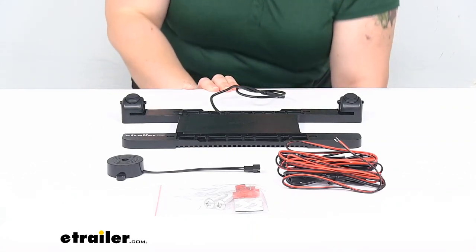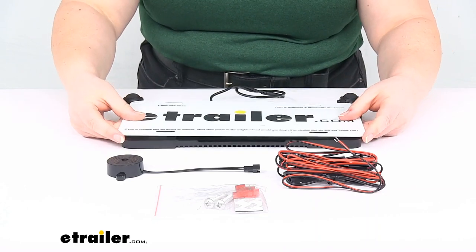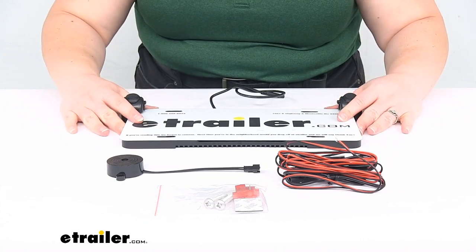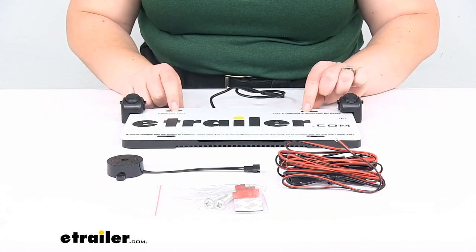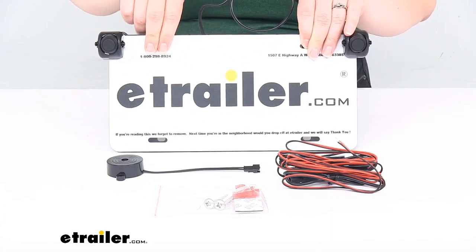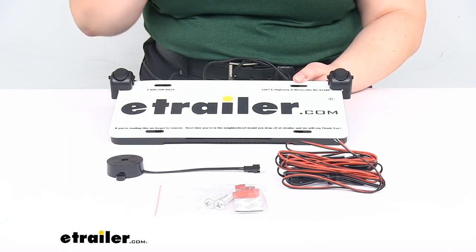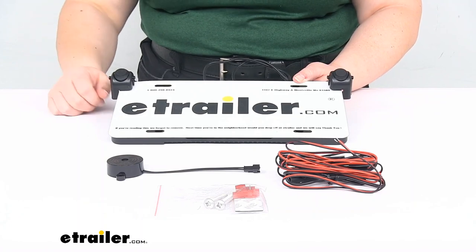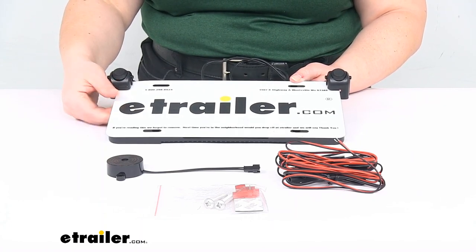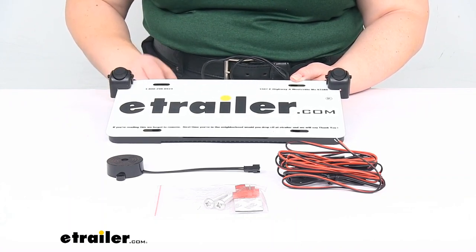I've got my eTrailer plate here and this should be about the same size as your standard plate. It's just going to slide up and under those sensors and then you would mount your hardware through here, so it shouldn't block any of the pertinent information on your license plate. Of course you do want to check any local and state laws to make sure that you are within compliance. Different municipalities will have different regulations, but it should work for most instances. It's really only covering that small corner.